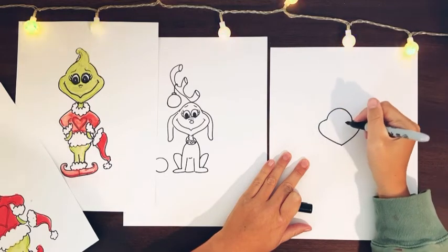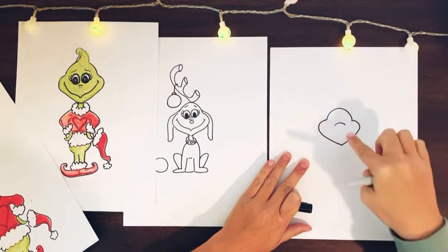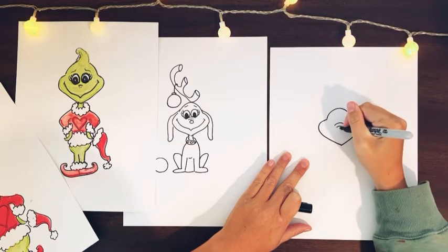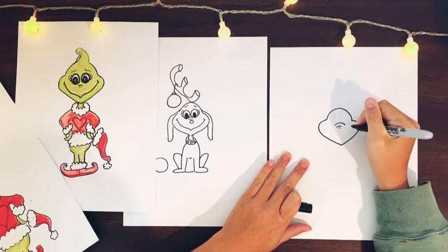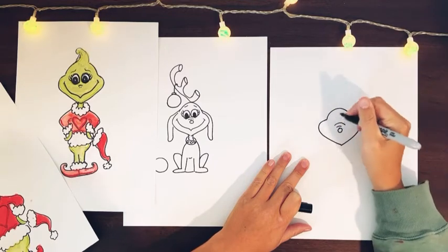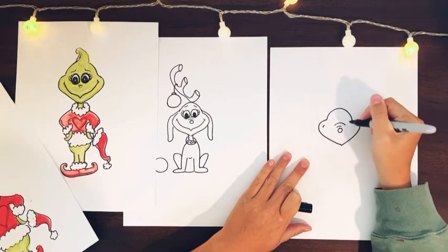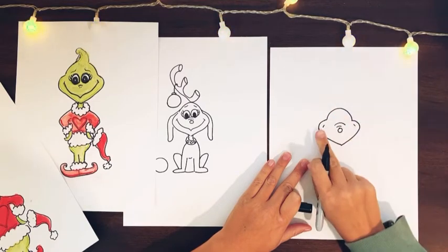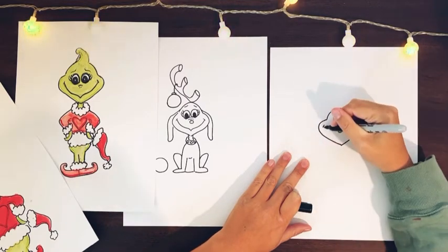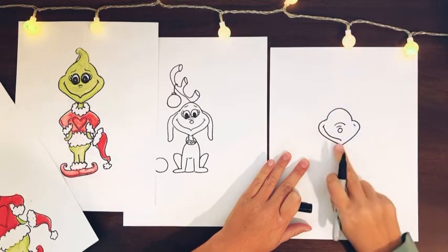Then we're going to add the little snout on Max, which is just a little arch right in the middle, and then a couple more arches coming down because he has a wrinkly nose. Then we do a little circle for his actual nose. For his smile, he's going to have a big smile like the Grinch — from this side clear to this side — and we dip it down, go up a little bit, and then come to a point.